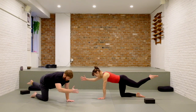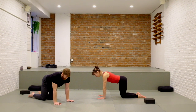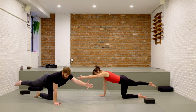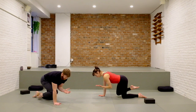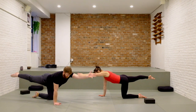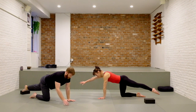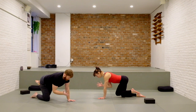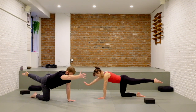Same thing other side: left leg, right arm, keep the back flat, squeeze elbow to knee, reach out, and release. One more like that on each side — inhale to lengthen, exhale squeeze in. Inhale, reach. Exhale squeeze. Inhale, and release.